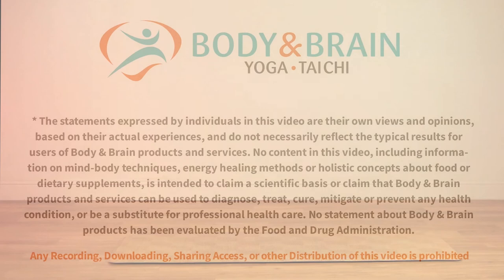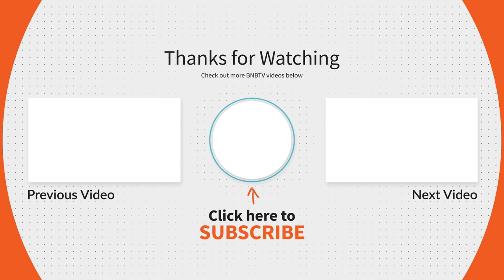Thank you for practicing together. My name is David Driscoll with Body and Brain. I hope this has been helpful to you. If you like this video, please hit like and share it with somebody who could use a little breathing practice to take a break. Take good care of yourself. We'll see you next time. Bye.